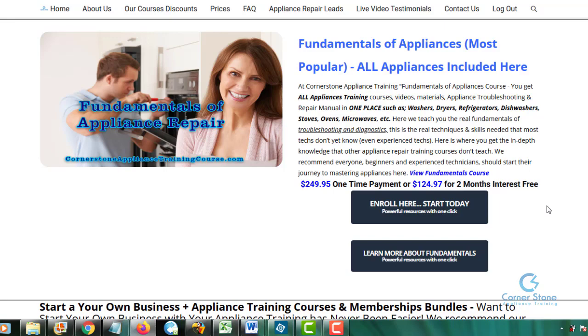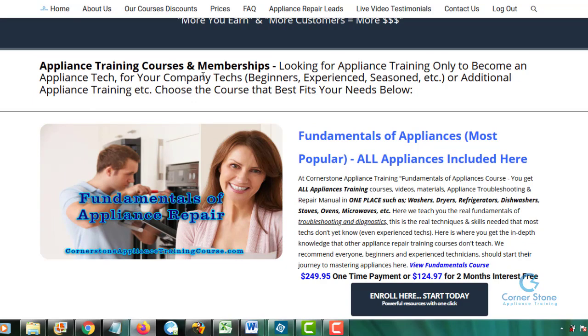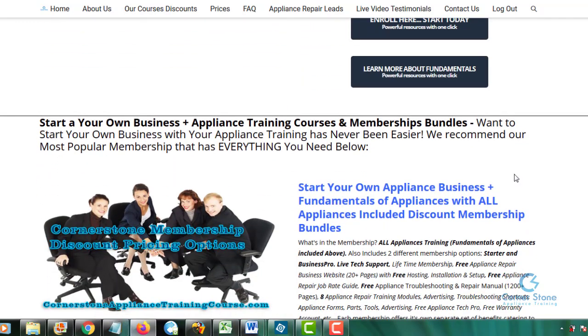I want to say again: for those of you that are only looking for appliance training only — not to start a business — it doesn't matter if you're a beginner or a seasoned tech, this is the course we recommend: Fundamentals of Appliances. All you have to do is click 'Enroll Here, Start Today' — you're not purchasing the course at that point, but you will get the payment page with what's included. If you want more detail, click on 'View Fundamentals Course.'